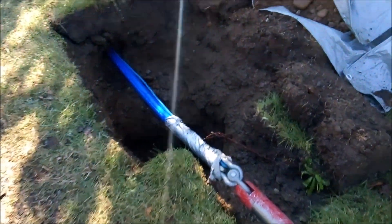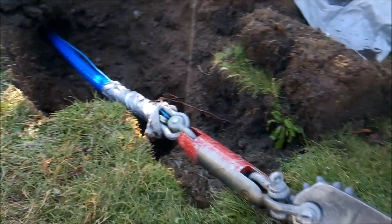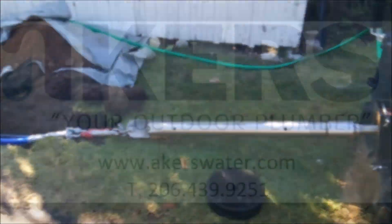Another successful bore by Acres Outdoor Plumbing, providing innovative solutions for your outdoor plumbing problems.